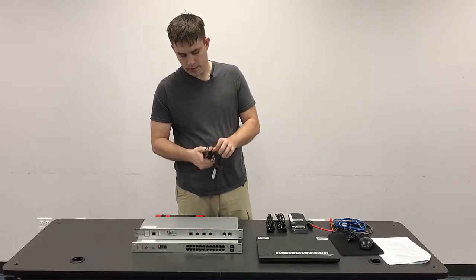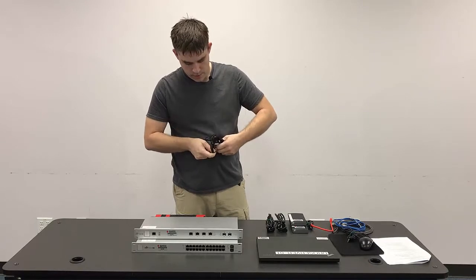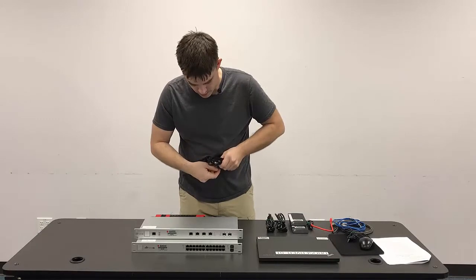Make sure we're coiling all the cables and retaining them with the green twisty ties or using an existing Velcro strap that's on here.